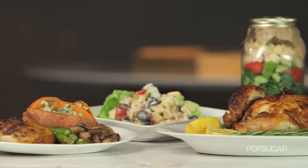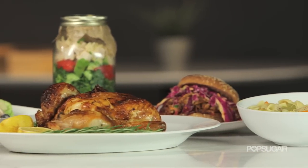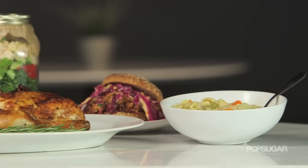From the traditional meal to a feel-good soup, an easy lunch, a soulful sandwich, and a salad on the go — here's roasted chicken five ways.